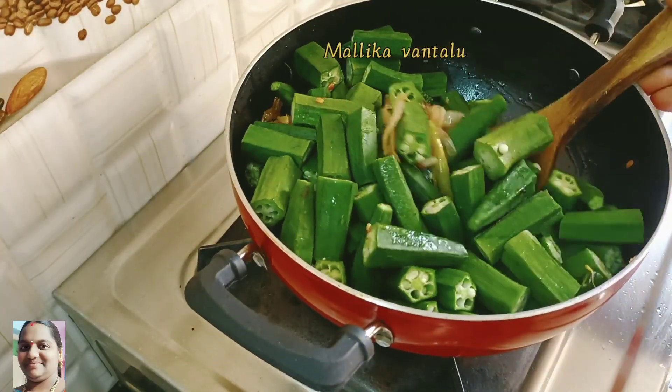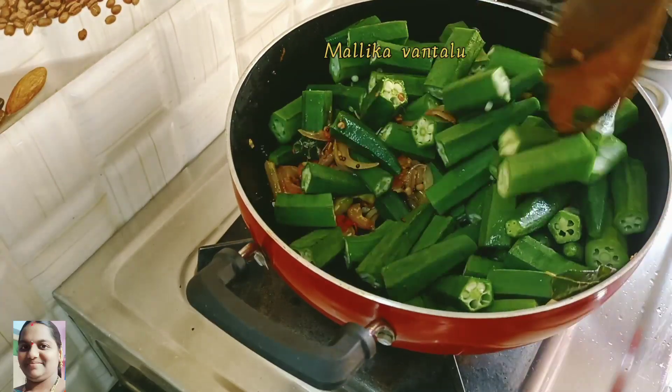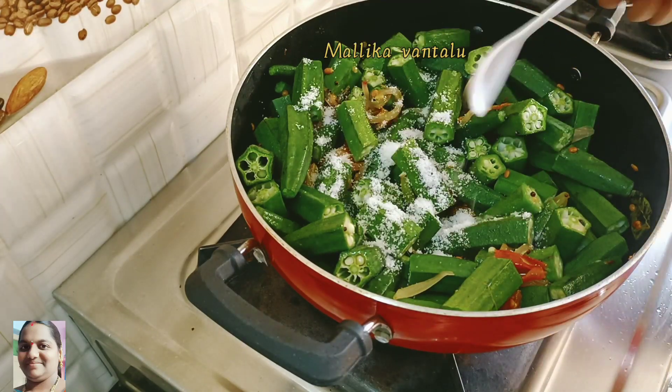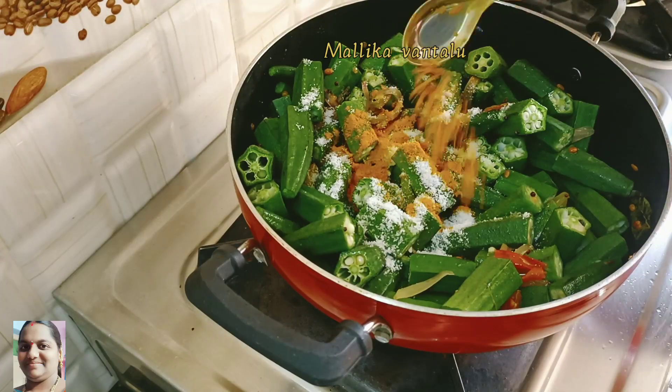Add 2 tablespoons of onion and mortar. Add 5 tablespoons of onion and pepper. Add 1 half dolom. Add 1 teaspoon of coconut. Add 1 teaspoon of salt.